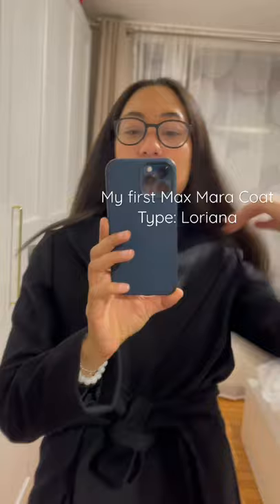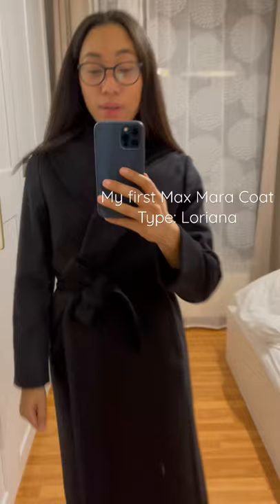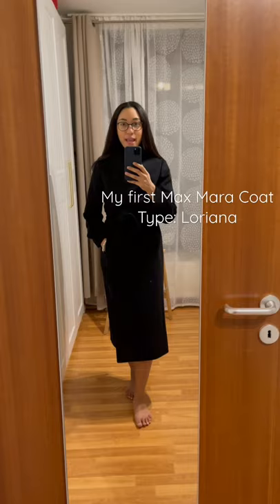It's a classic sort of wrap coat, almost — so you have to wrap and then tie it with the belt. It is pitch black dark, which I absolutely love. It has great pockets. It's really soft inside as well.